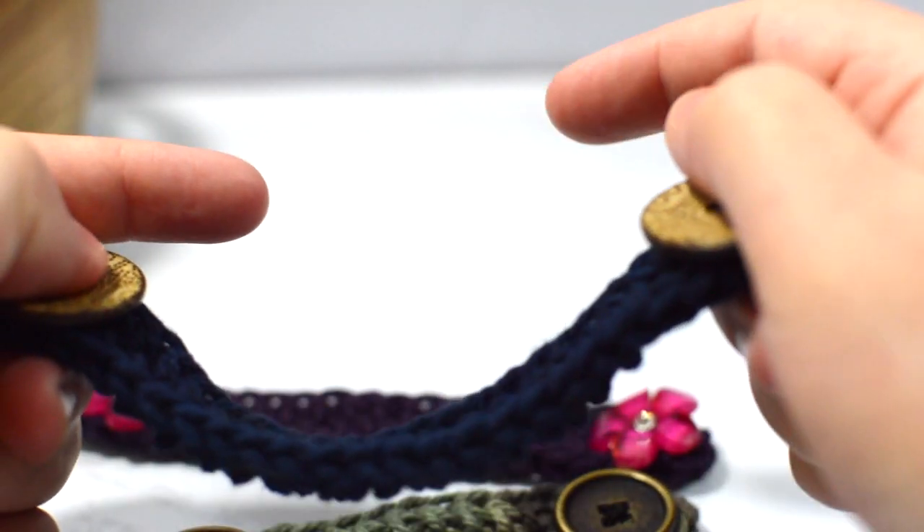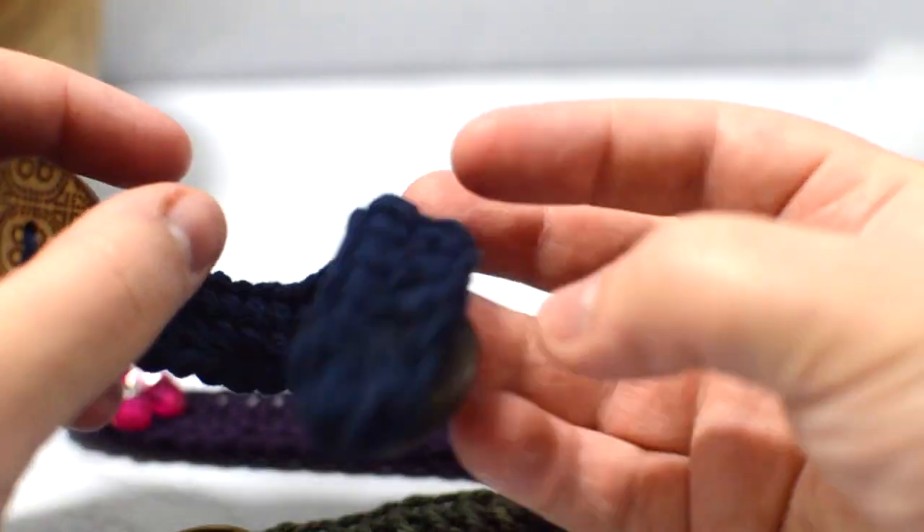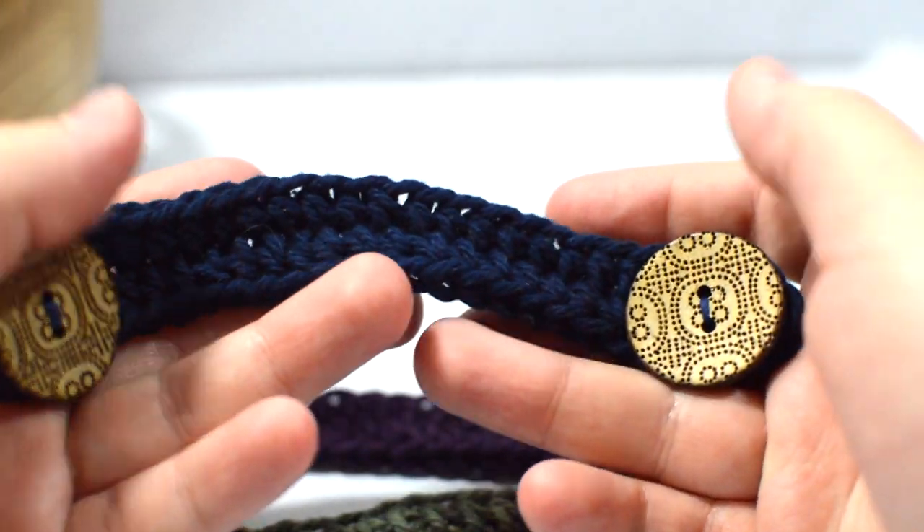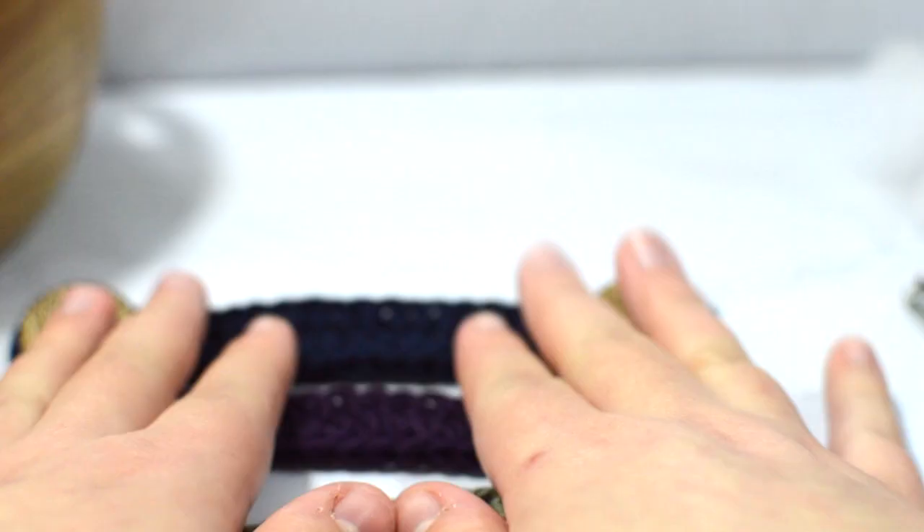I will link the ear mask guard video down below if you're interested in making one — it's a really easy pattern. Pop on over there if you haven't made one yet and you have cotton and buttons you want to use.